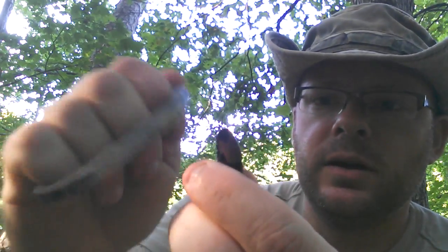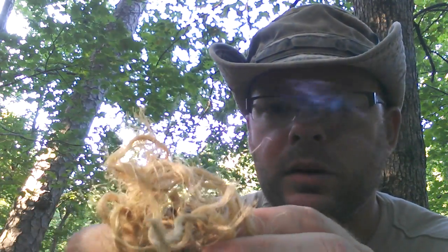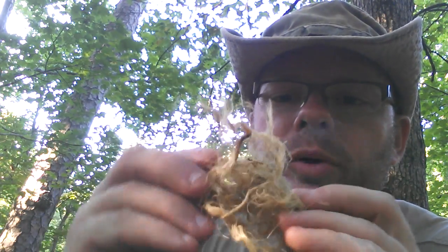I have a piece of char cloth, and you can char a lot of different things. You just get it on there and you get it to burn like that. And then you take a tinder bundle like this — this is a frayed up jute rope.